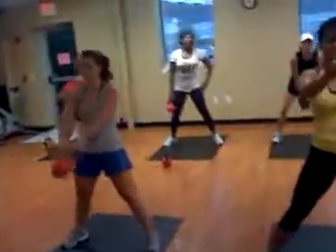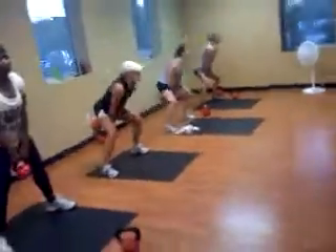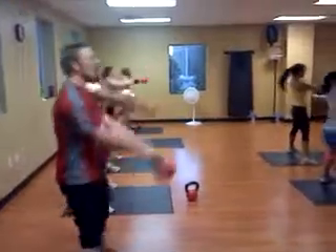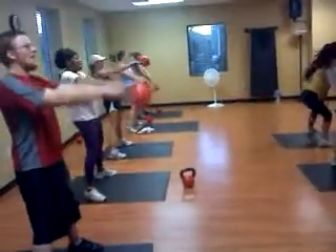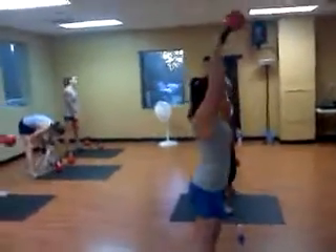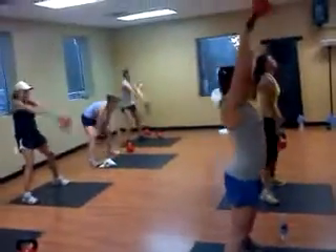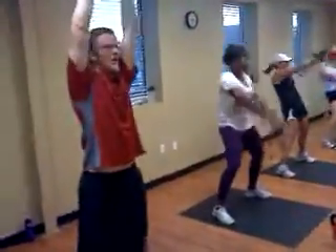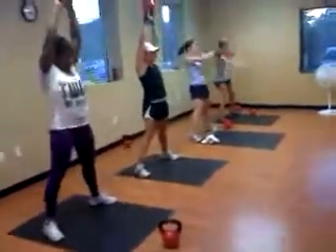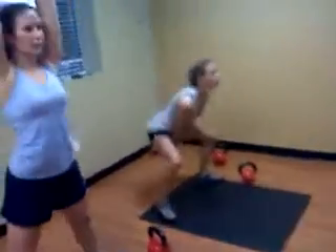Back to Russian. Two arms. American Swing. One, two. Right arm, Russian.